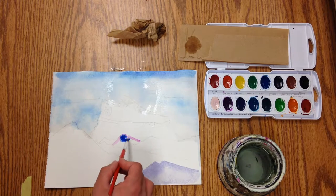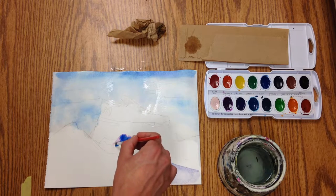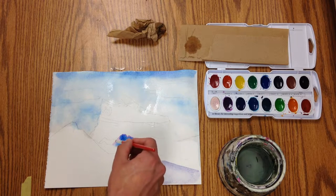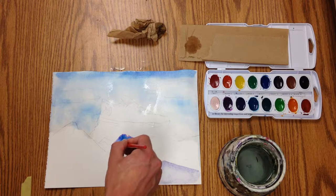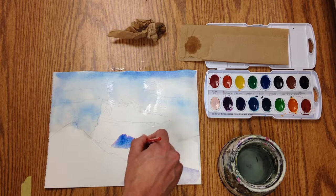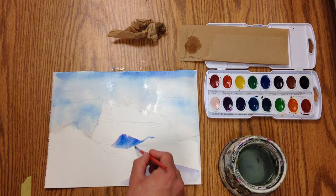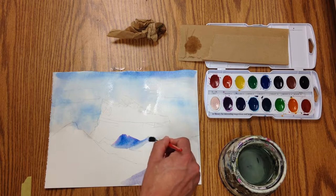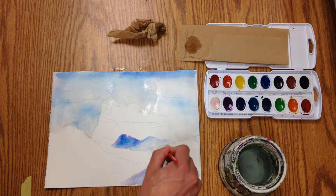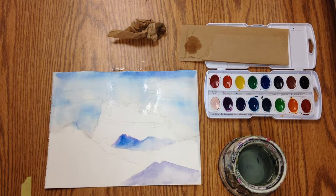You can see if you put a color on top of something wet how that affects it — it's pretty interesting. Now when that dries I can come in and actually make a second layer of color on top.